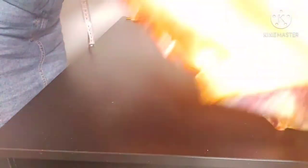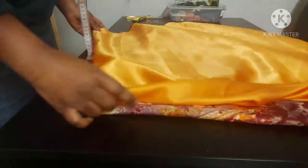Just make sure the fabrics are in the right place and give it a quick press.